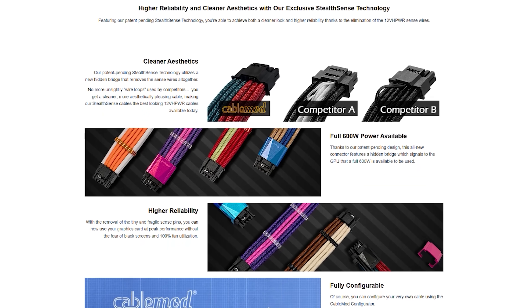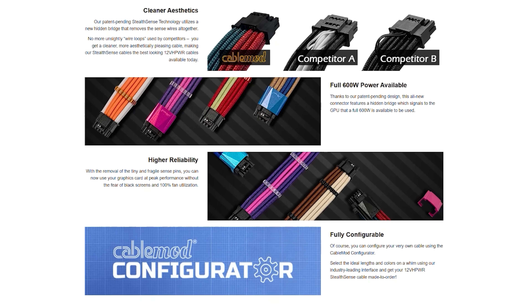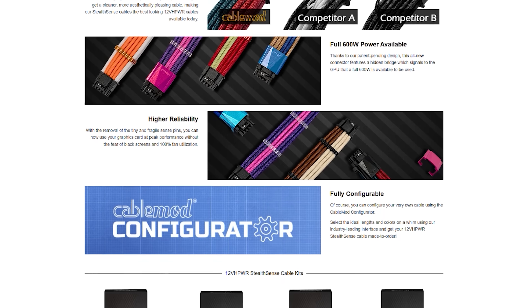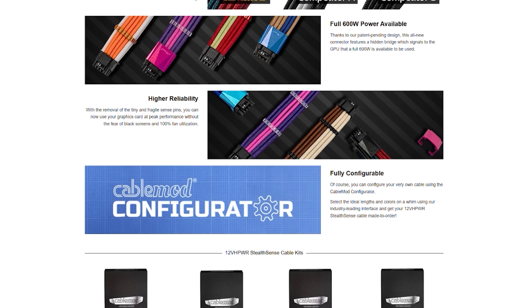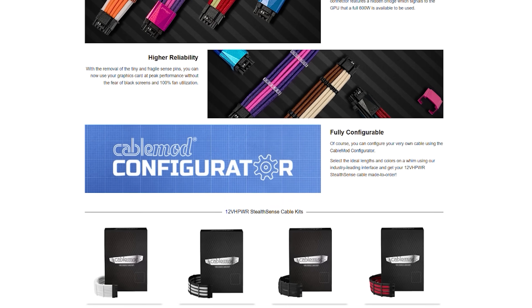CableMod's new StealthSense technology effectively eliminates the need for sense wires for your 40 series GPU. StealthSense features a hidden bridge which signals the GPU that a full 600 watts is available, all without the need for fragile sense wires that can easily be dislodged, leading to a black screen and 100% fans. To see the full spec list and power supply supported, follow the link in the description below.